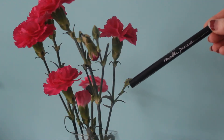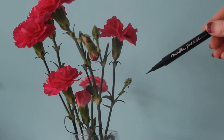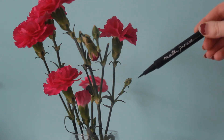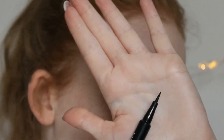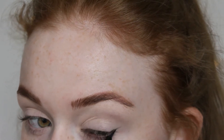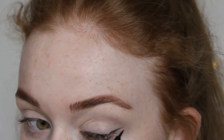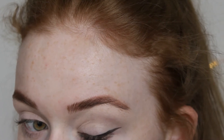Now the liner. I used the Maybelline New York Master Precise Liner in black. I love this liner because it works like a pen with its sharp tip — it is so easy to just glide on your eye. Today I decided on doing a small sharp wing for this look, seeing as it is really dramatic with the eye shadow.